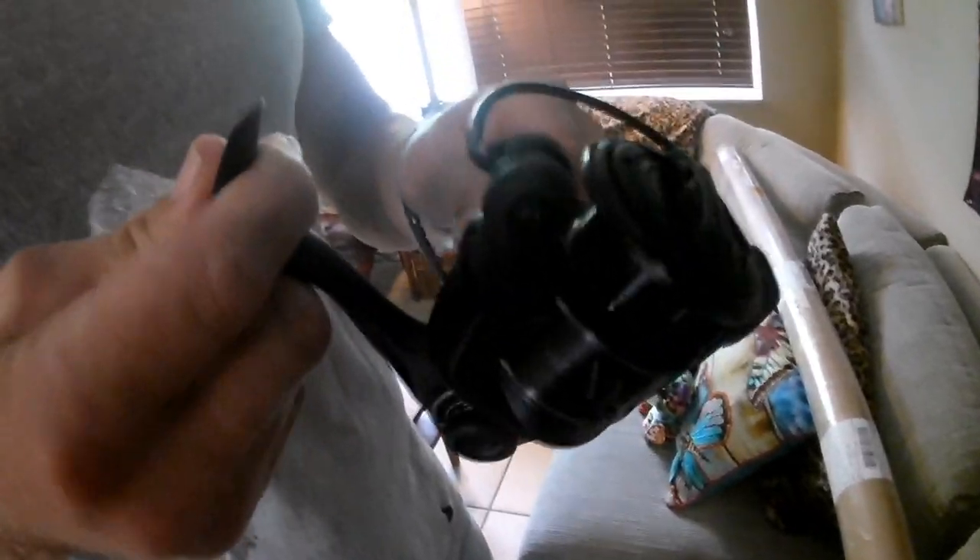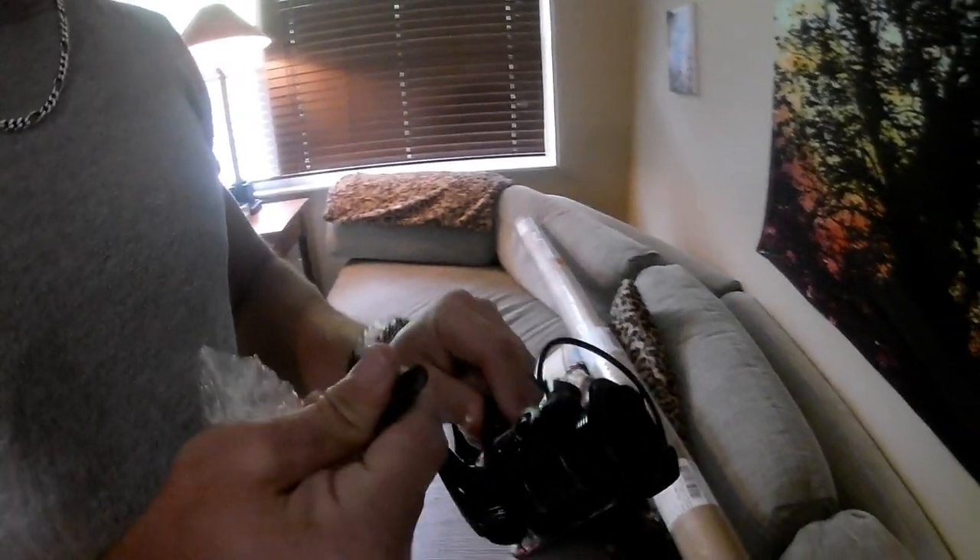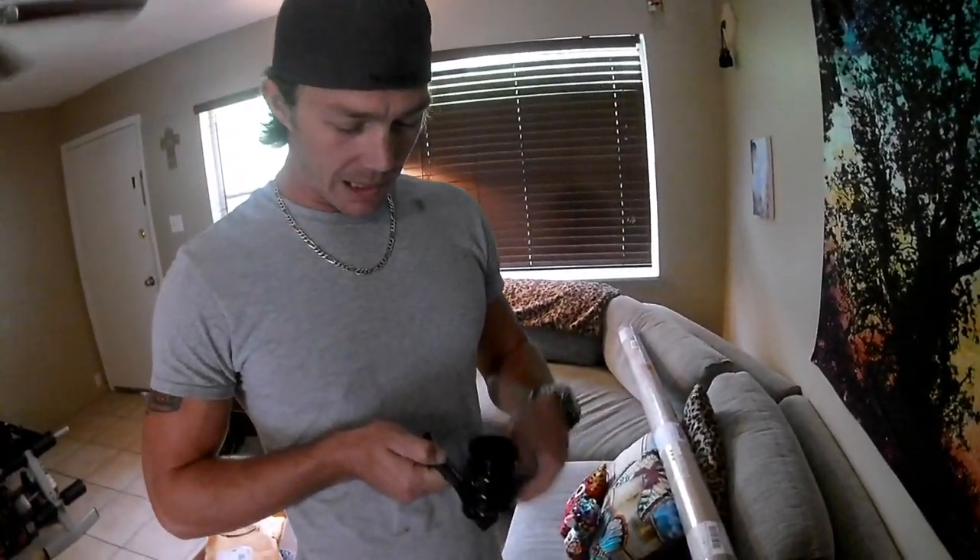I like the black — the gunmetal black. Give it a little test spin. That thing is sleek looking, it's way nicer than my reels. Like butter — so smooth.